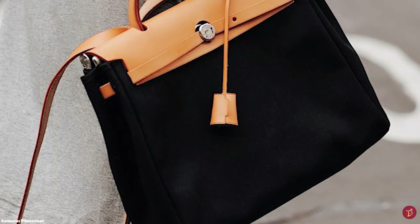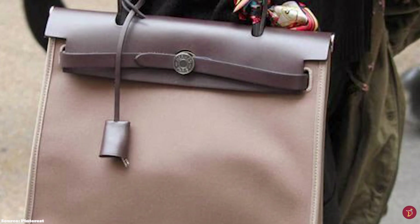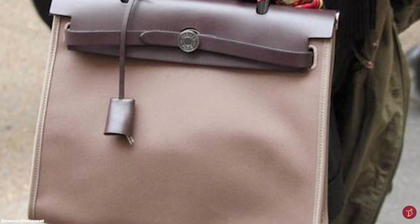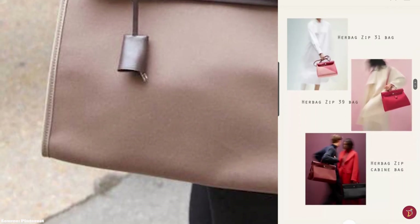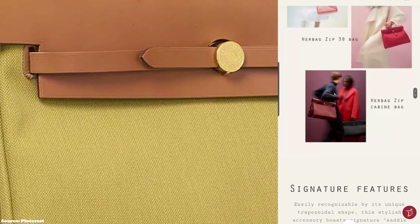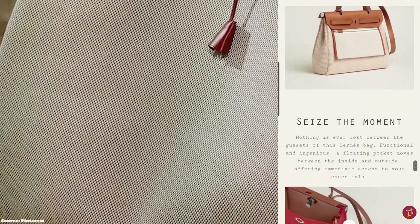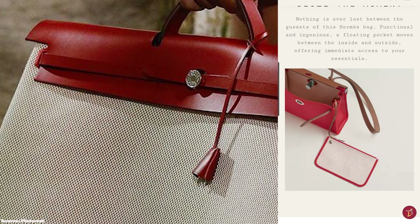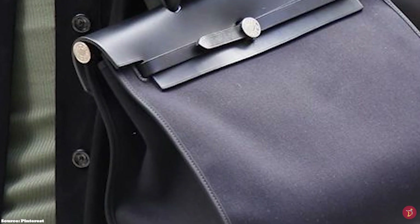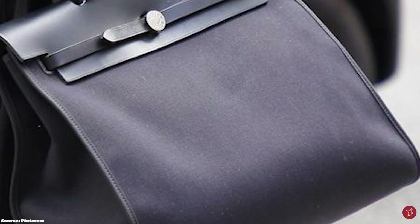The Hermes HAC Zip is as elegant as the Kelly but with a more relaxed, casual appeal. It is a subtle but functional bag — a great all-day bag and a perfect entry-level option. It is a lighter, more durable, and more pocket-friendly bag, great for work and events, effortlessly matching any outfit. The HAC Zip still exudes all the quintessential Hermes house codes but at a lower price point, fusing the elegance and sophistication of the Hermes Kelly with functionality, practicality, and ease.